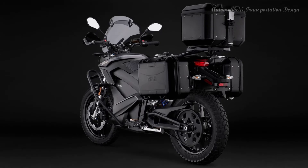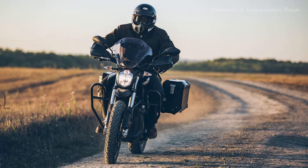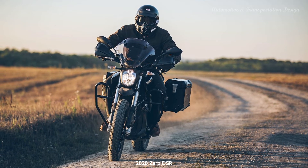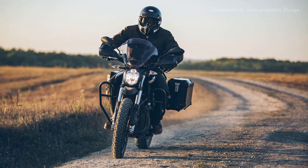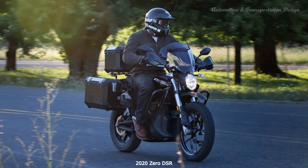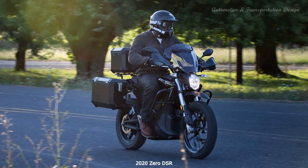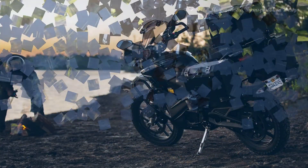The onboard 1.3 kW charger will deliver a 100% charge from dead flat in 9.8 hours for the ZF 14.4 model, or 12.1 hours for the 18.0 kWh model. If you spring for the extra accessory charger, you can get the full charge time down to 3.3 hours on the larger battery.